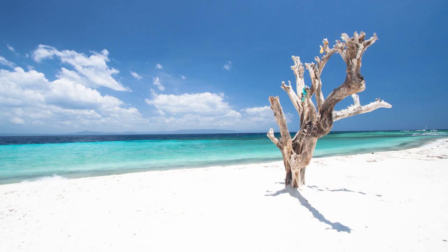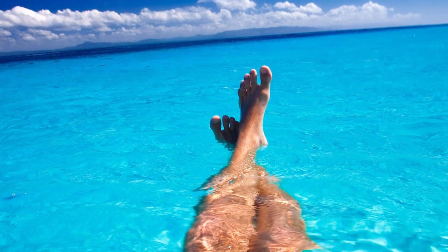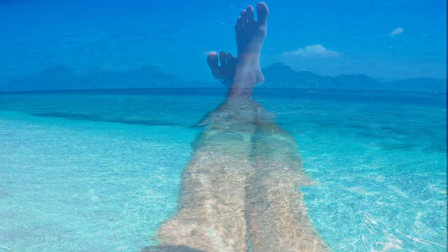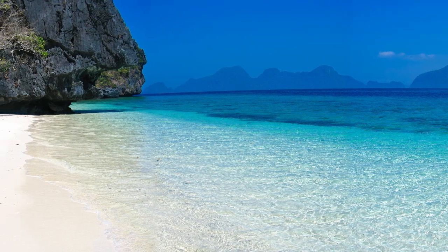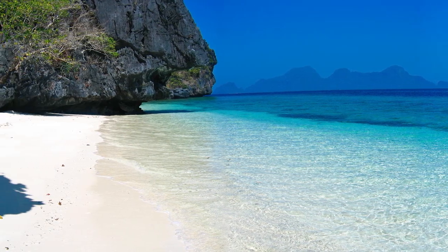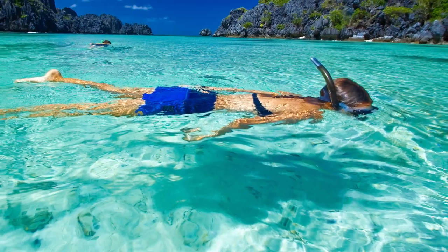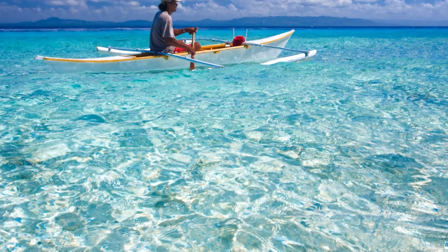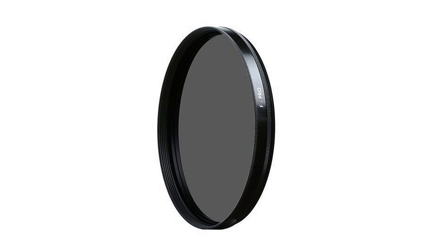The other reason many beach photos turn out badly is the water doesn't look quite as intense as it did when you were looking at it with your sunglasses. The reason it looks different through sunglasses is that most sunglasses have some sort of UV, ultraviolet, or polarizing coating that reduces reflection and glare from the water, which actually lets you see through the surface and see the deep blue color. I use what's called a circular polarizing filter — this is what it looks like, just a round piece of glass — which works more or less like polarizing sunglasses.